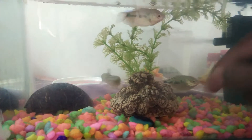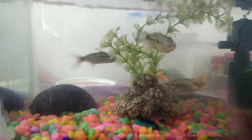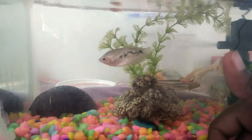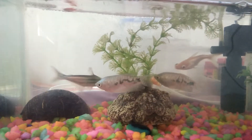This is a firemout cichlid. The other fish also has a bit of color — it has a bit of white color and a bit of reddish color, so it is called firemout cichlid.